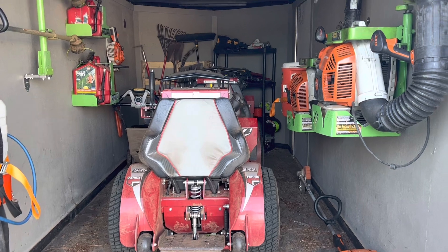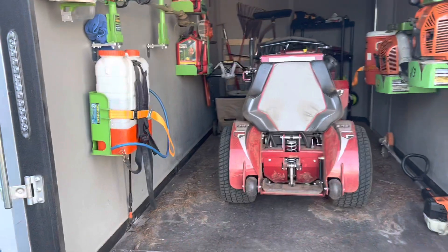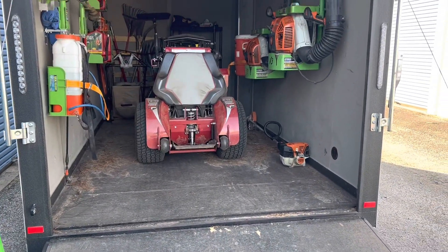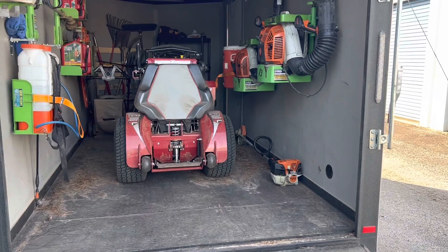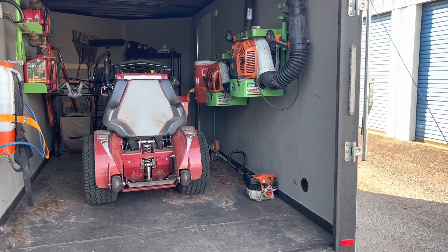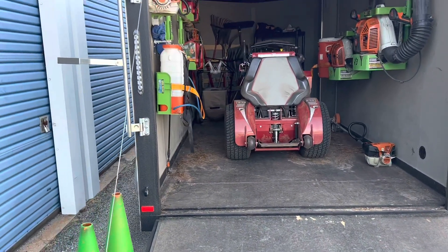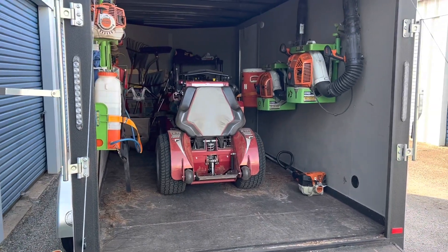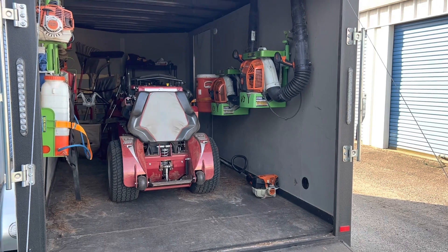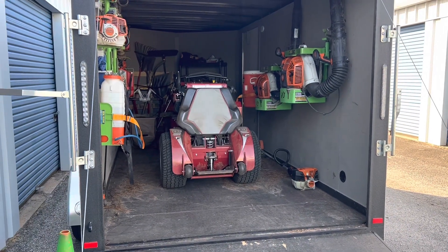But yeah guys, this is how I got my trailer set up — and it's always a work in progress. As I get more money and stuff coming in, I may spring for a three-rack system or something like that, but right now I just don't really feel like I need to. I hope you enjoyed this video — if you did, give us a thumbs up, subscribe, leave us a comment down below, let me know what you think, guys. This is Joey from First String Lawn Care — I'm out of here.